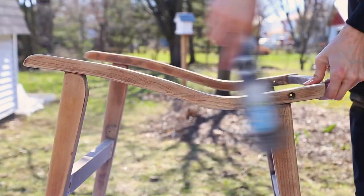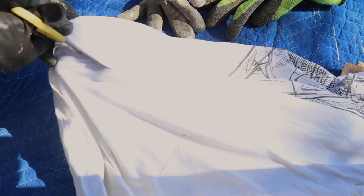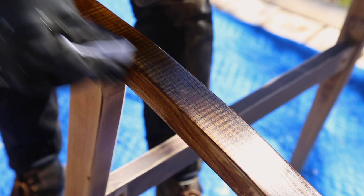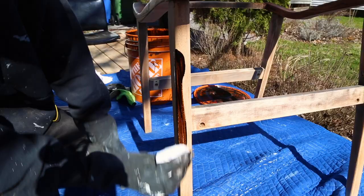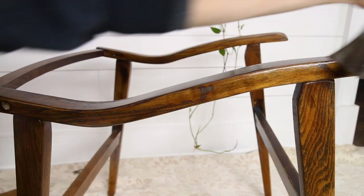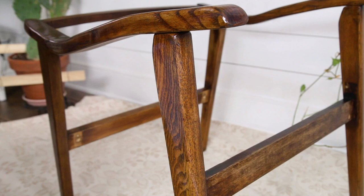Then came the time to stain it, and I used Jacobean color, making sure I really protected our deck. I cut an old t-shirt, dabbed it in stain, and made sure it didn't drip. When I was done with one part, I came back with a clean rag and wiped the excess. I let it dry for a couple of hours, and then brought it back in to varnish it. I didn't want to varnish it outside, since there's more dust and debris that could get into the varnish.